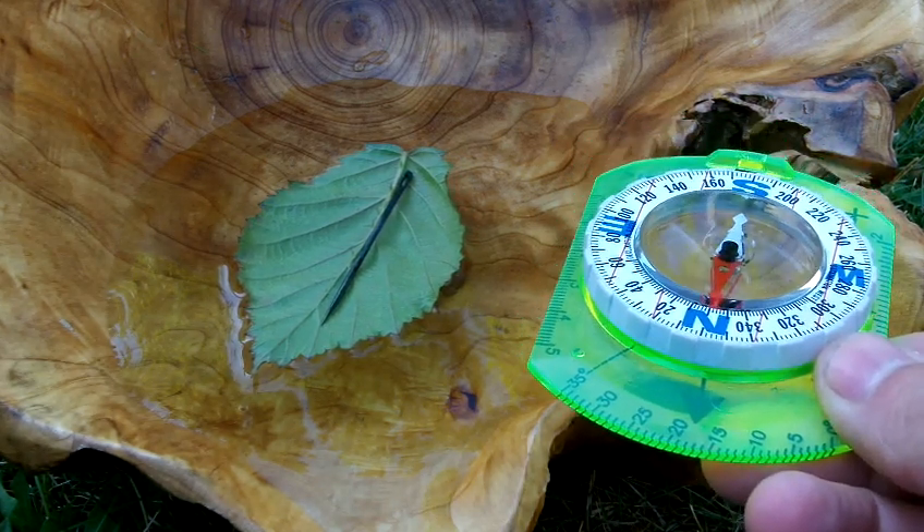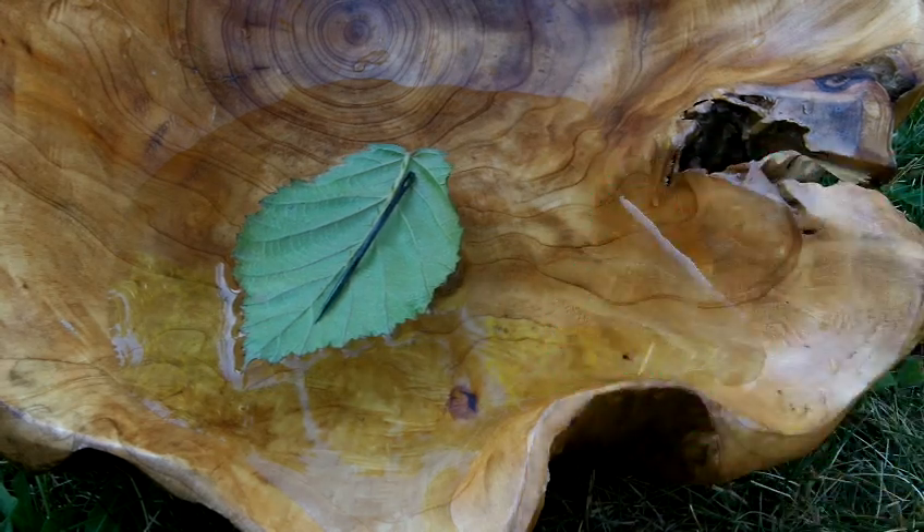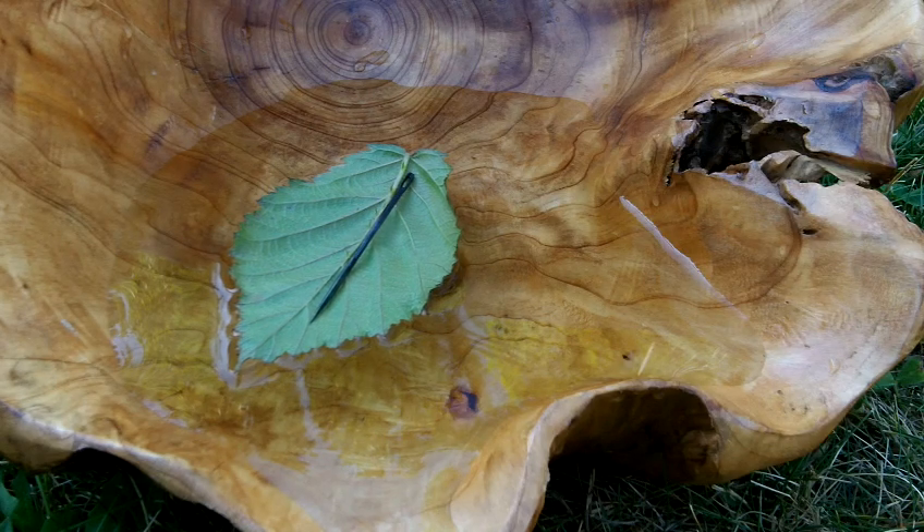Not too bad. That's how to make a needle into a compass the easy way. Thanks for watching guys. Dilla signing out. Minimalistsurvival.com.